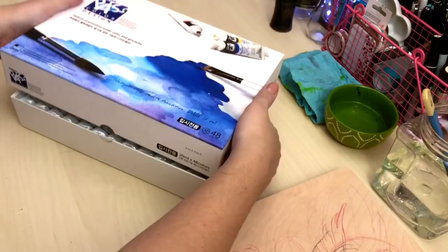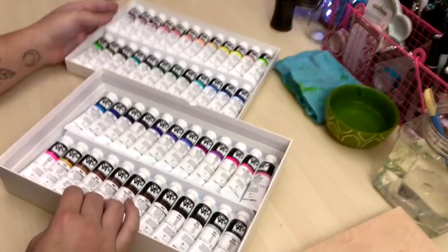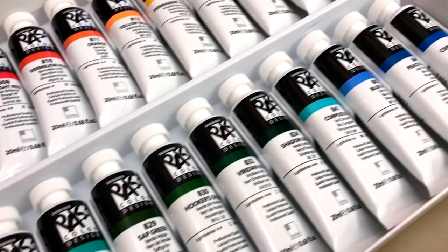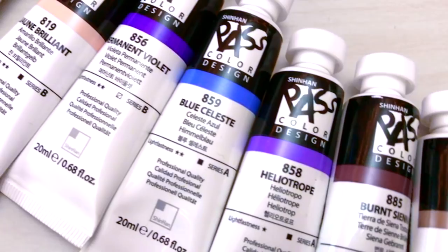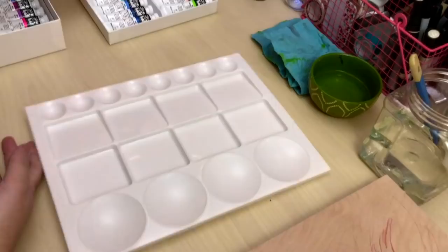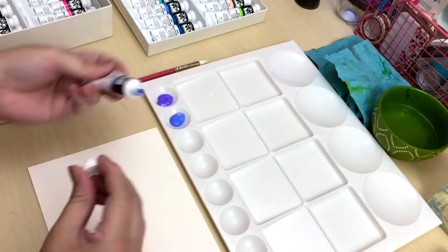For this painting I wanted to use my Shinhan Pass Hybrid Watercolor Gouache paints that they were nice enough to send me. This is a really new concept that I've actually never seen before. These paints are similar to gouache in that they are very opaque and you can use them really thick, and they get reactivated so you can work with them even after they've dried. But because they're a hybrid, you can also water them down and it gives you a beautiful watercolor texture with granulation and everything. They're different from regular gouache because you're not supposed to use regular gouache watered down — it's supposed to be opaque all the time. So if you like working with watercolors and gouache, this is a really good option because you can really just do both with them. The colors are really vibrant too — I love them.